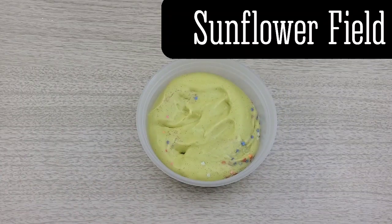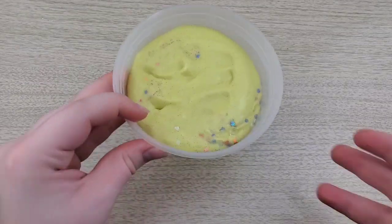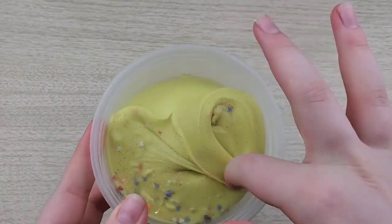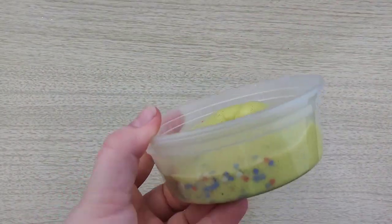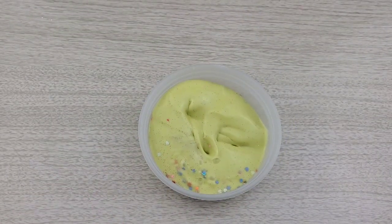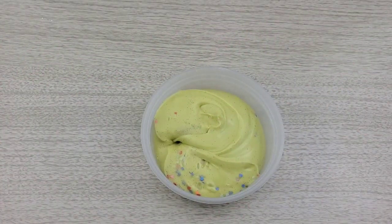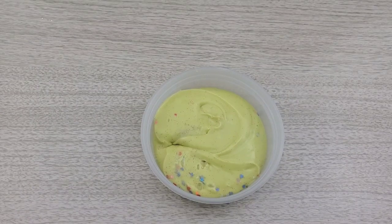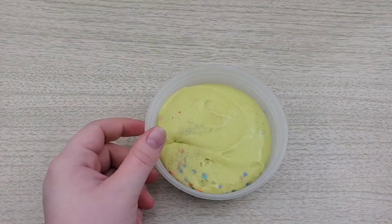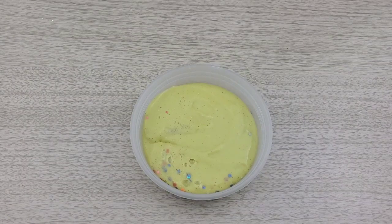This last slime is called Sunflower Field, and I think that is a very beautiful slime name. This one also has the fill problem that the other two had — not as bad as the first one, but it still could use more slime. If it's supposed to be eight ounces, it needs more. And even if it's meant to be less, I would still recommend getting containers that fit the amount so that the buyer isn't confused or left with a lot of extra room in the container.